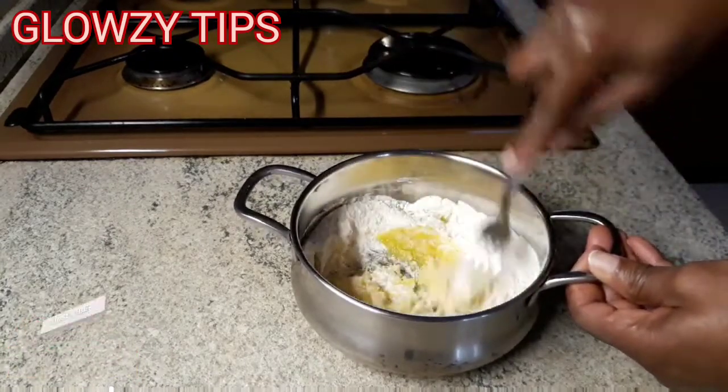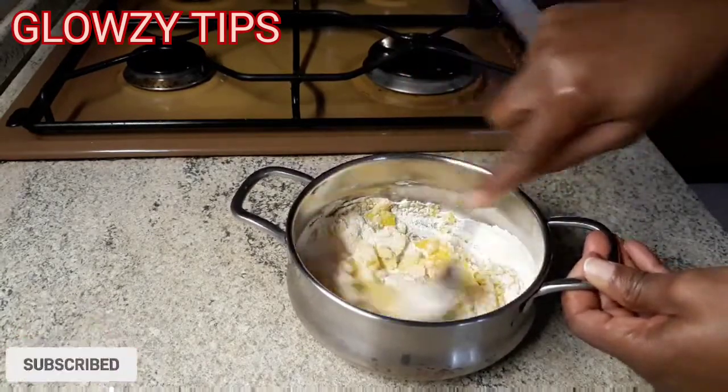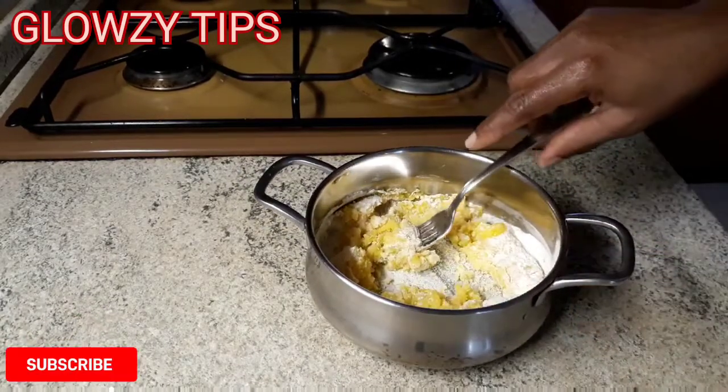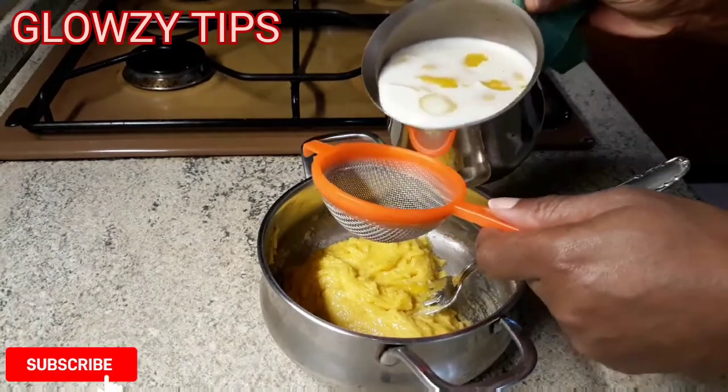After I've mixed my sugar and egg yolks, I went ahead to add my flour. You can use any flour of your choice, but my best advice is to use all-purpose flour because it works so well with this recipe.